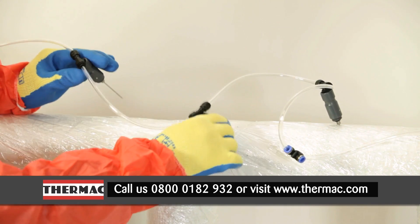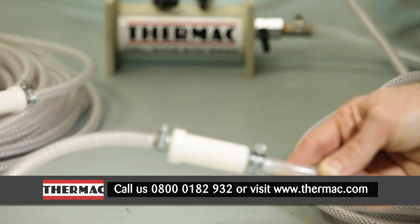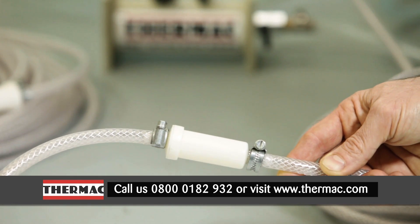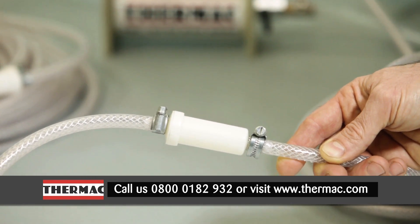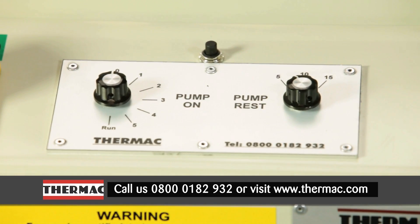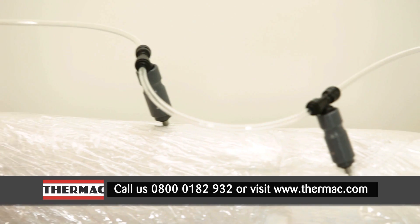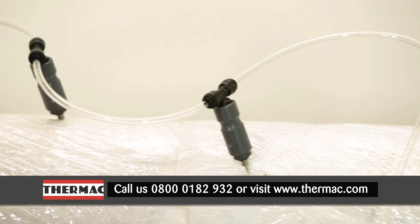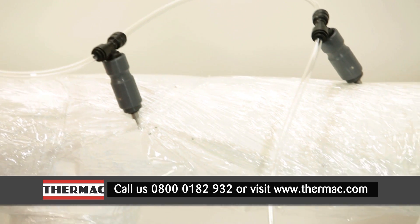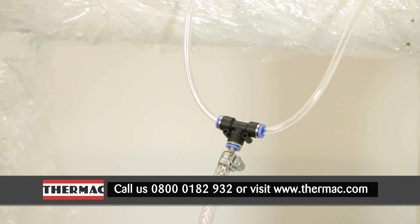This saves the end user time on site. Built into the system are a series of inline filters to ensure that the solution is fully filtered before it reaches the needles, to prevent blockages. Another key feature is the built-in timer module which controls the injection times and pause periods. This ensures the material containing asbestos is able to absorb the surfactant properly and reduces the risk of any backflow, resulting in minimum mess and clean-up.